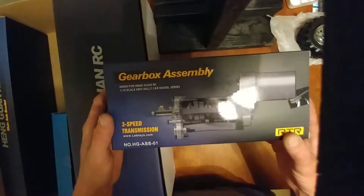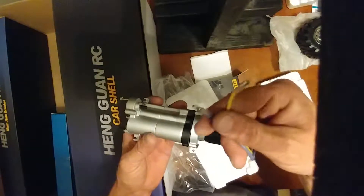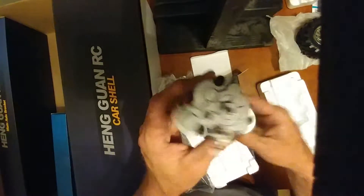Let's go straight to our gearbox assembly — three-speed transmission. Looks pretty nice. This is also in styrofoam. This is huge and heavy. There's our brushed motor, got two wire plugs — that's real good to have. This is not like the original, but it is very, very huge and heavy. Speed reducer, transmission, motor.